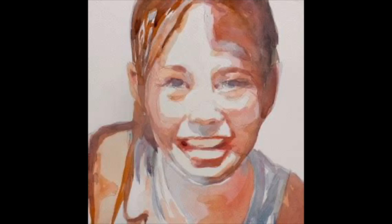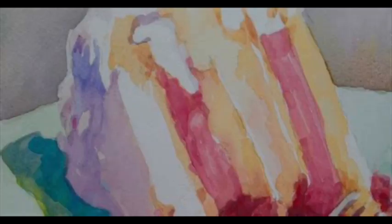Here's another one I did before I understood how important that value range was — I was just too interested in color. Again, this suffers from the same problem: it doesn't have a strong enough value range. In my opinion — and this is all opinion, you do what makes you happy.